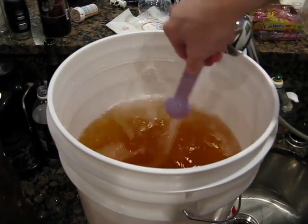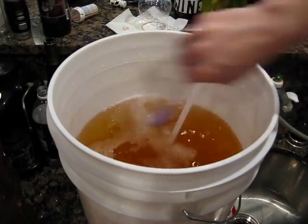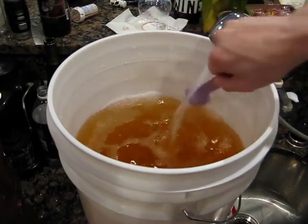Not that it would stain badly — it's obviously super sanitized — but it looks bad, and I'm kind of finicky about that.